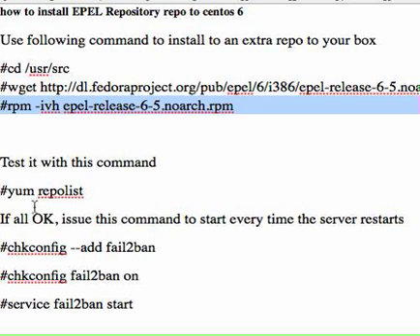Now you need to test it with the yum repolist so that you can get the list. It should show more than one because you're adding this repo to your repositories, so that you can get more packages that you need in the future.